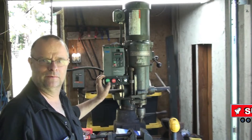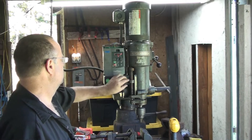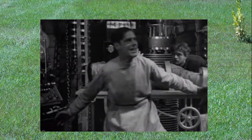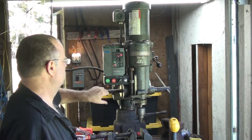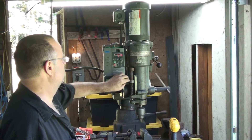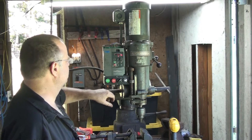Okay, I finally got it working. It's alive! It works now.